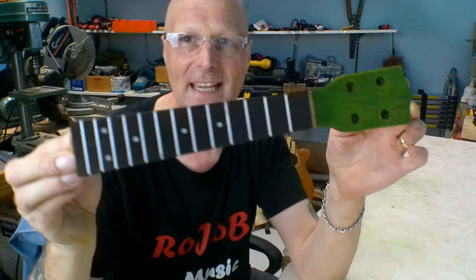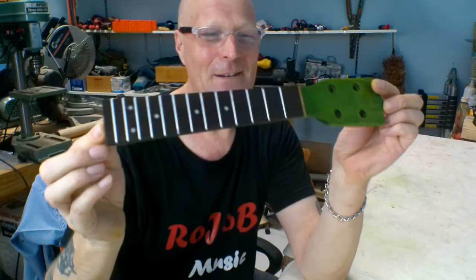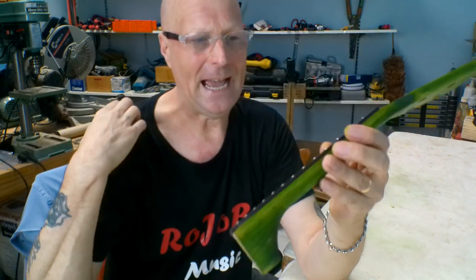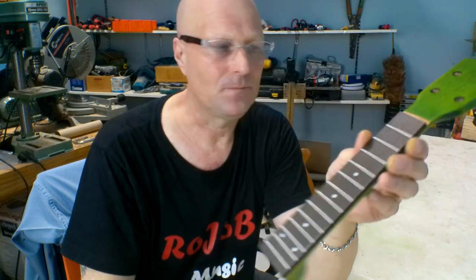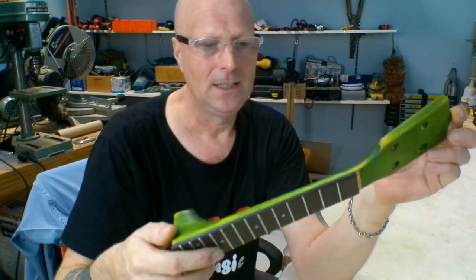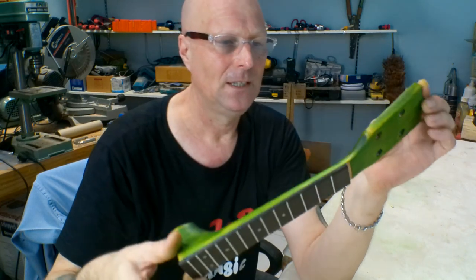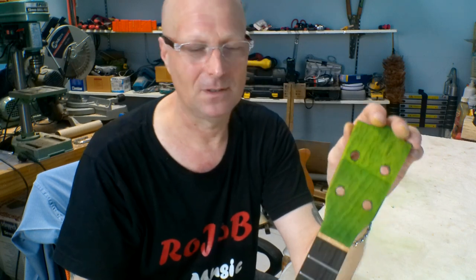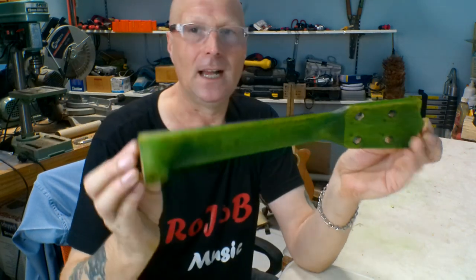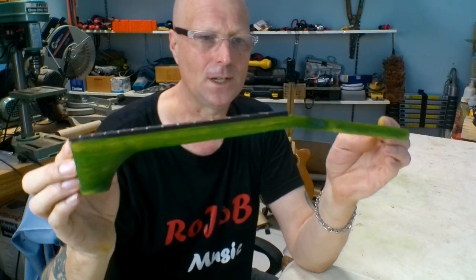I've also made a start on the neck — it's very green. This is a neck I'd already had from a previous project. It was black, with the tuners, the nut, and the fretboard already on it — pretty much a ready-to-use neck. I used a heat gun and a scraper blade to heat it up and scrape the black paint off. It took about 15 to 20 minutes; to scrape it cold would have taken hours. I've then coloured it with food dye.